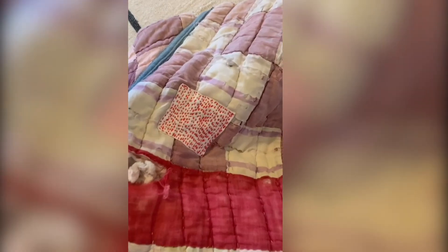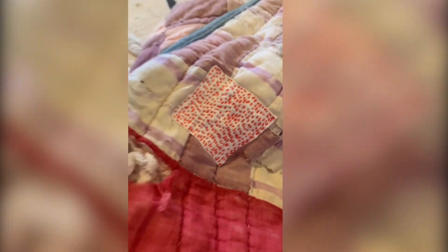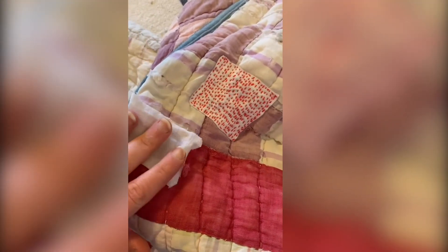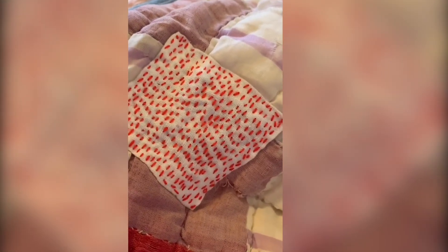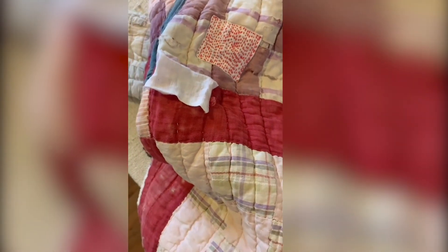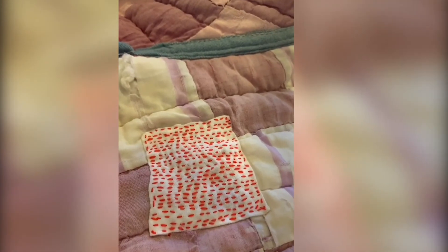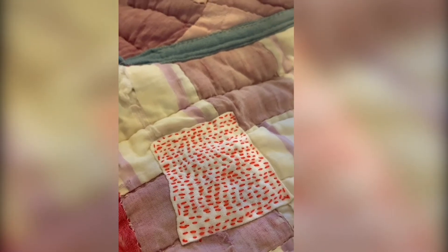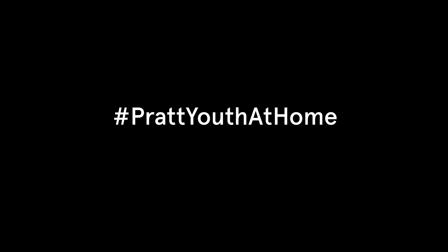Ta-da, and there you have it! We have the Sashiko embroidery stitch covering up a patch. It looks like we should do another one and patch up that second hole, but I think this turned out really nice. I like how organic and naturally stitched it looks on this quilted jacket. Happy stitching, everybody! Share what you make with us by using the hashtag Pratt Youth at Home.